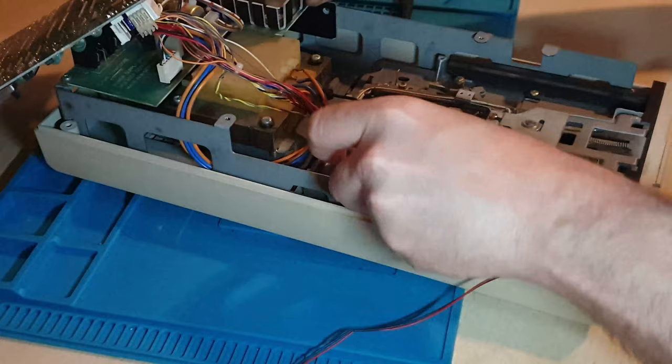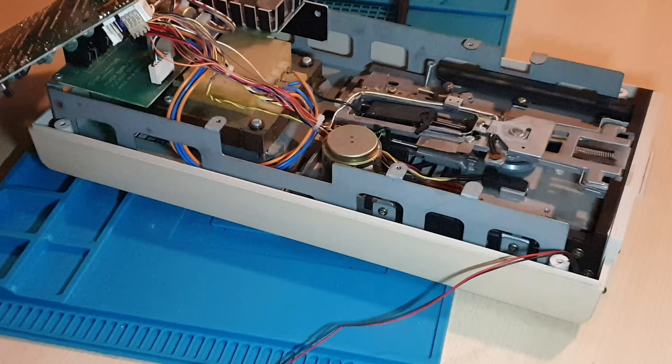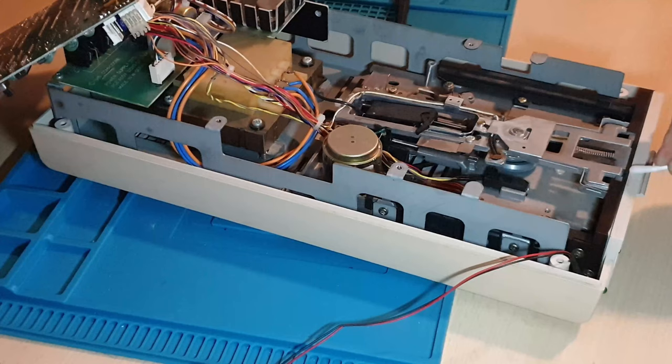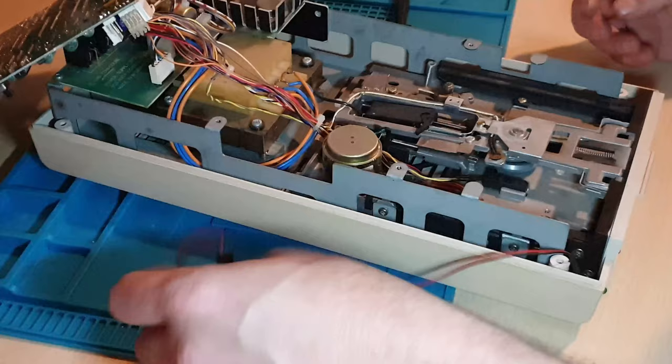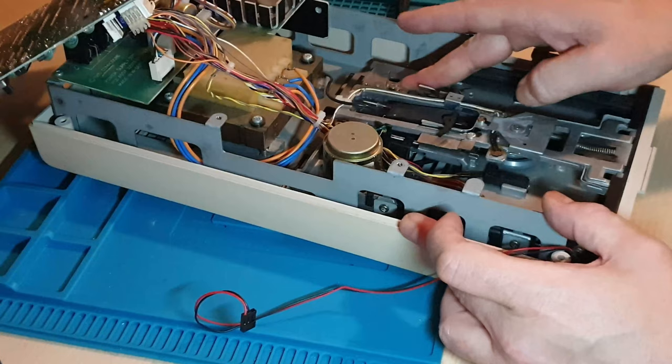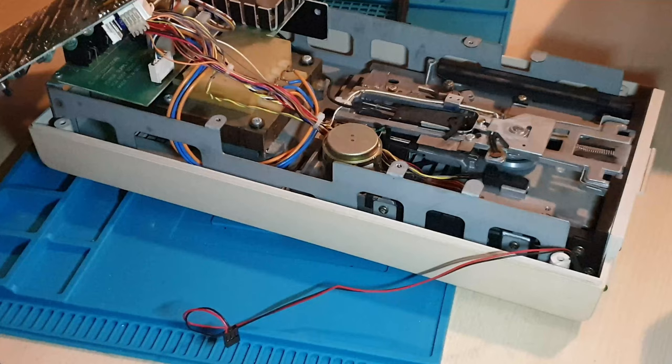That should slip straight back into place. The head is lubricated and feels nice and free now — a lot better than it did. I'm hoping when we put a disc in, that it doesn't scrape and make horrible terrible noises anymore. We'll find that out as soon as we've rebuilt it.